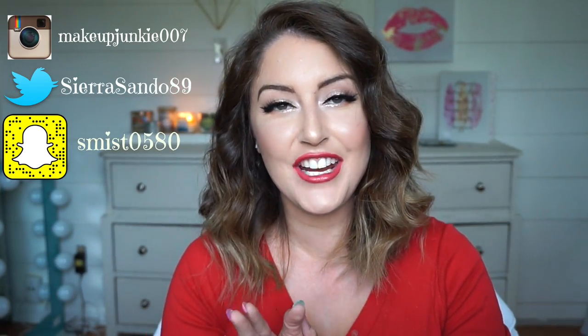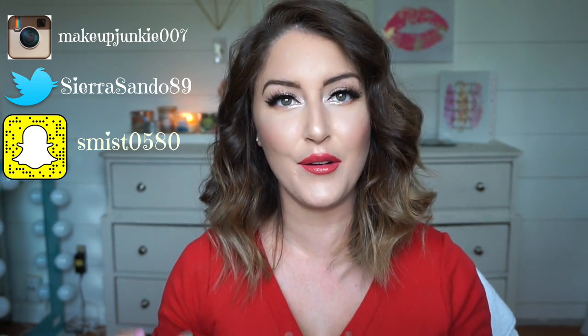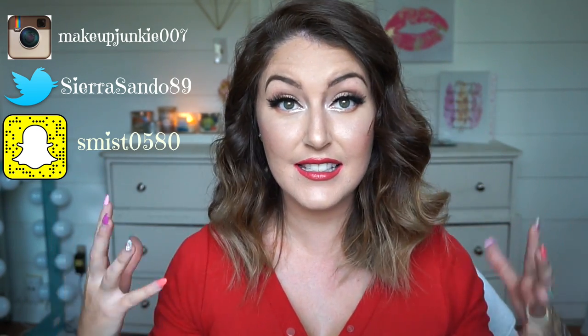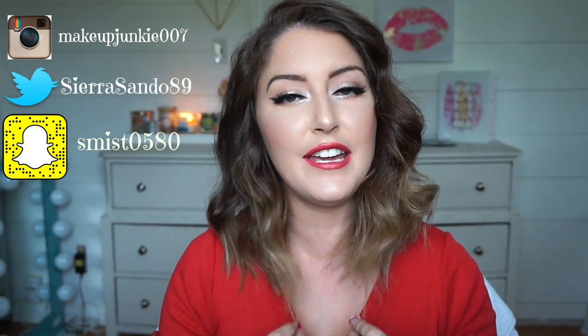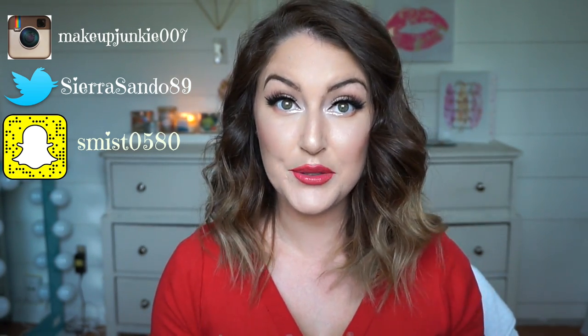Hello everybody, welcome back to my channel! Today I'm going to be showing you how I like to style my hair now that it's short. This is how it comes out first day, and of course throughout the day it'll fall a little bit, which is when I like it the most. I'm going to show you what I use — the Newme brand Luster Lock set.